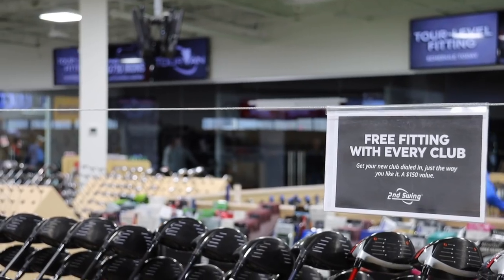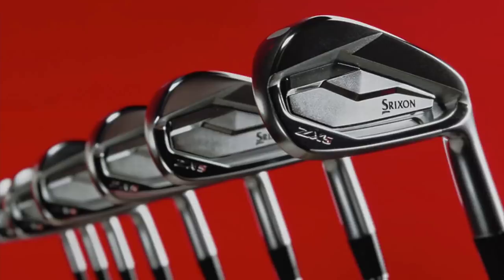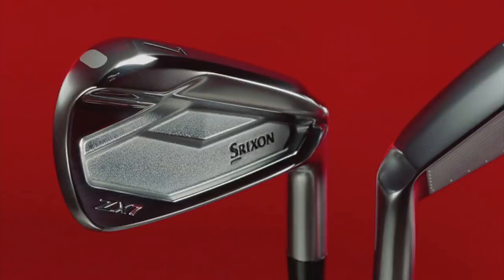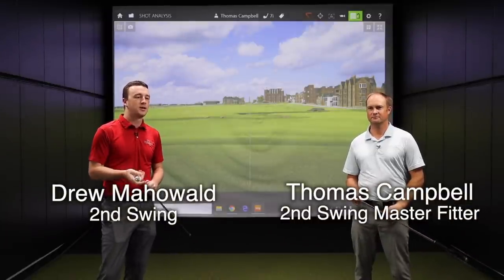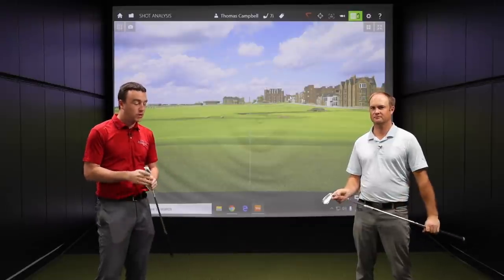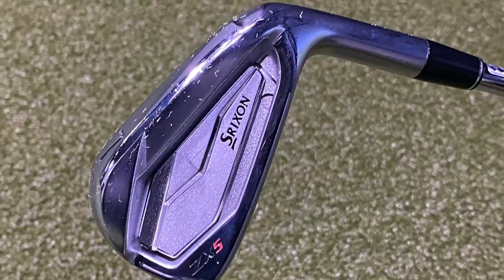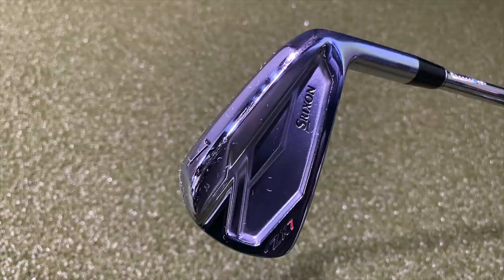Hey there, golfers. I'm Drew Mahold of Second Swing Golf. I'm joined by Thomas Campbell, a master club fitter here at Second Swing Minnetonka. We've got a couple of new irons to test out today — the Srixon ZX5 and the Srixon ZX7, new from Srixon at the end of 2020 for golfers in 2021. What do you think we'll expect after hitting some shots here on TrackMan?